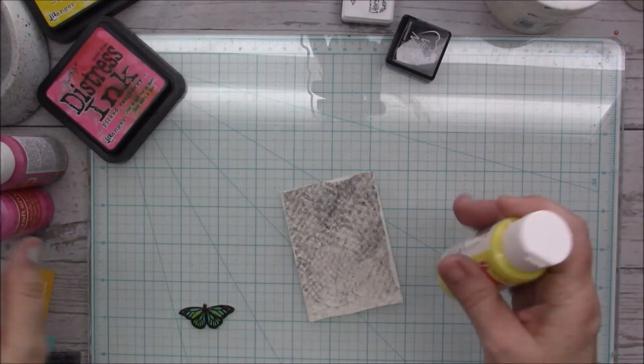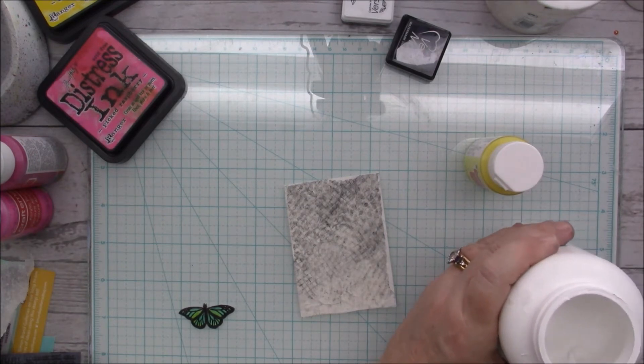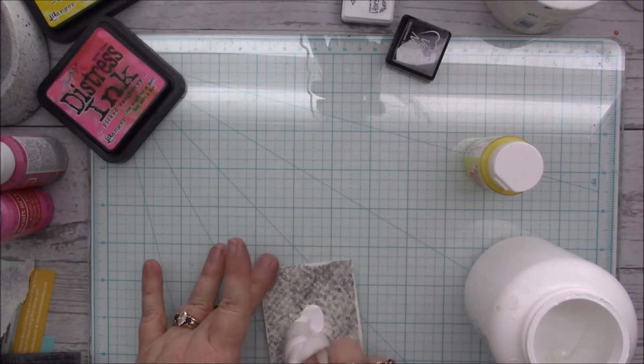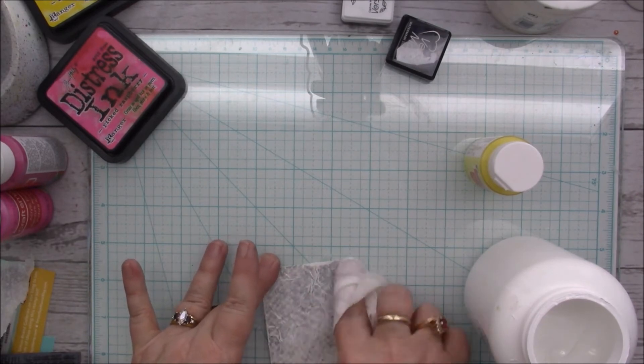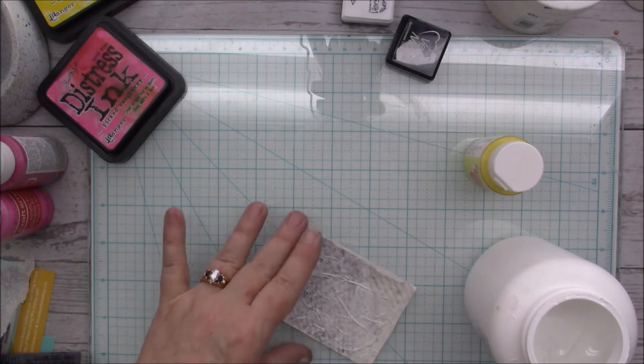Now I want my gesso. I'm going to use some white gesso and just a baby wipe, like I normally do, and just wipe it on here to knock back all that darkness.